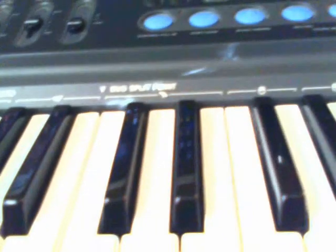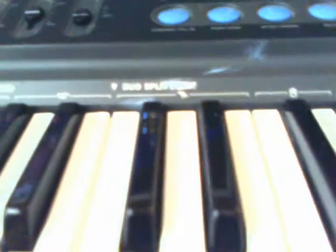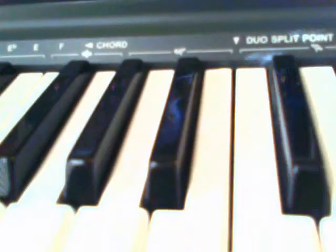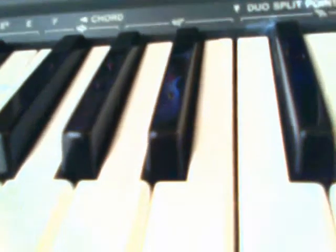If we hit H, we have various random stuff here: Chorus. Well, the speaker is going bad, I can tell. Vibraphone, marimba, koto.